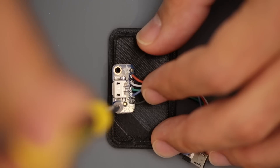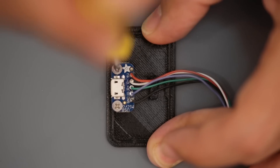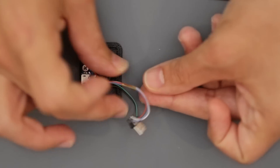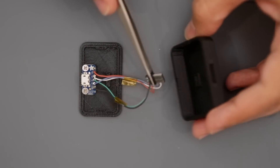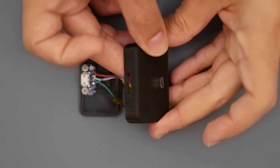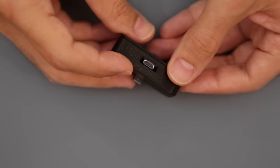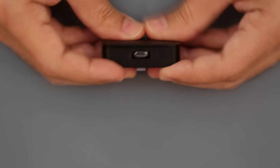Machine screws secure the breakout board to the standoffs on the 3D printed cover. Heat shrink tubing or strips of Kapton tape can help keep the wires nice and tidy. The USB connector is press fitted through the enclosure and held in place by the cover. The cover snap fits and locks onto the dock without any machine screws.